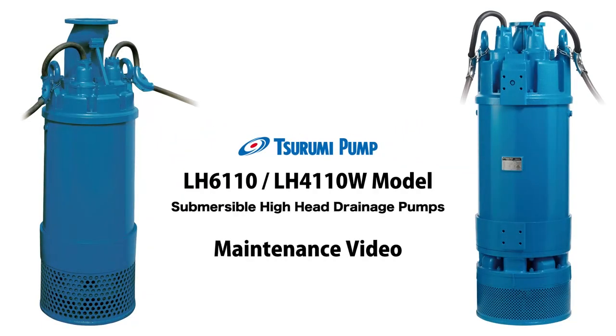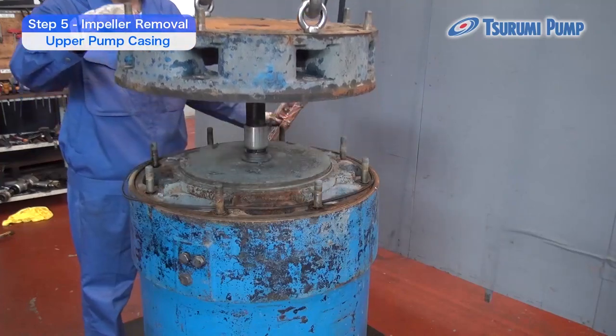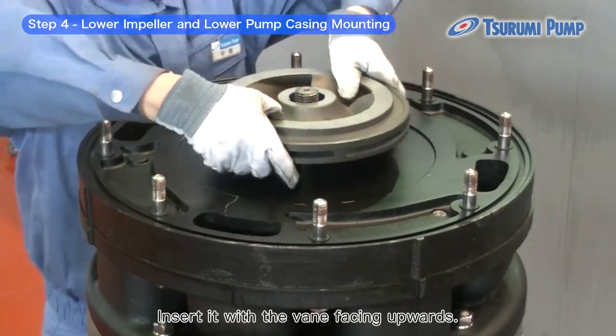Tsurumi LH6110, an LH4110W model maintenance video. Here, we would like to provide you with an in-depth introduction on our disassembly and assembly know-how and maintenance and inspection methods.